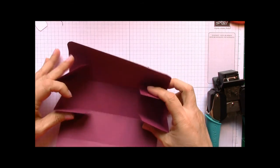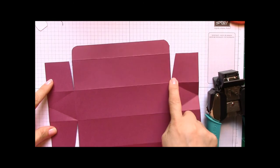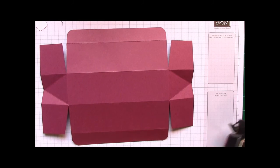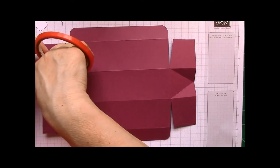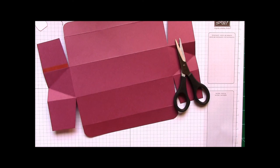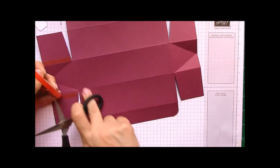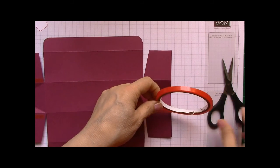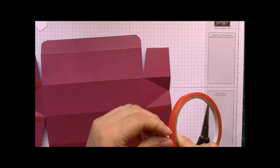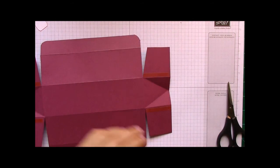This is what our piece is looking like now. Our box is going to go in like this. We want to go ahead and put some tape on the ends here, and the ends here. We want to use Sticky Strip because this is cardstock — it's just to keep it really sturdy and hold as much weight as you put in there. Snail will not stay; you want to use something strong. You can use Tombow glue, but I prefer the Sticky Strip.